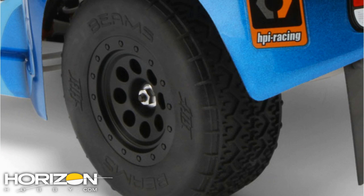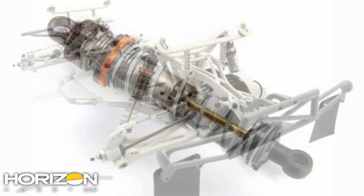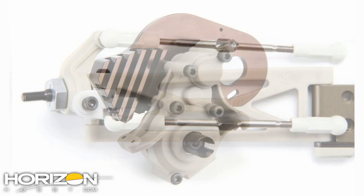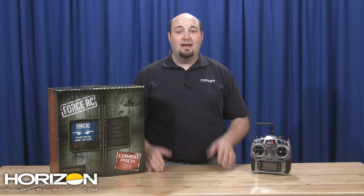This new version of the Blitz ESC also includes Beams tires from Hot Bodies Racing — their winning pink compound tires, which are very good on hard packed tracks. It also has many of the same features you've come to know and love on the Blitz ESC: the gorgeous shocks, titanium turnbuckles, and that gnarly looking motor heat sink for the motor mount plate. It's a very neat design, and it still has all those beautiful white molded composite parts.